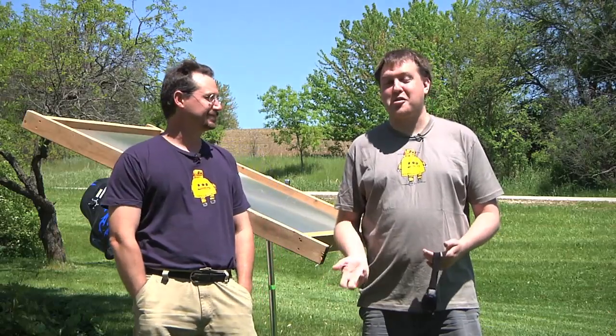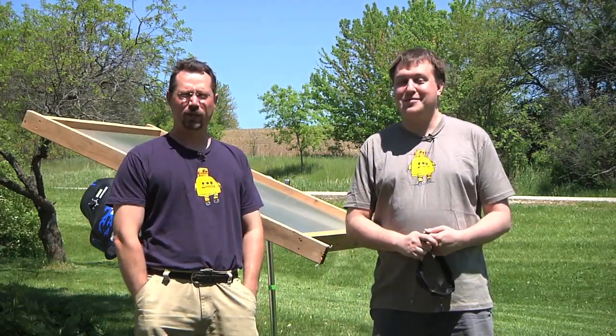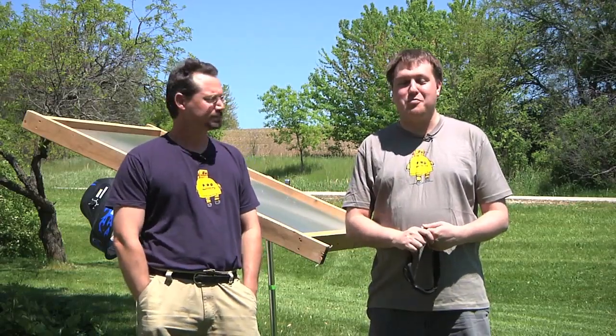Recently, as part of a Kickstarter campaign, we've been abusing a couple of solar panels pretty heavily — bowling balls, shotguns, .22s. We've been just beating the heck out of them.